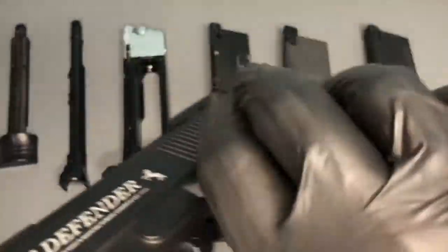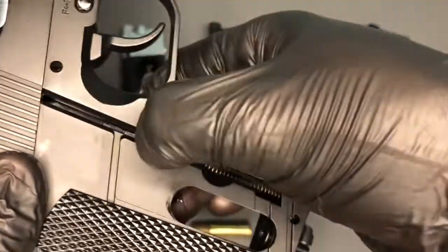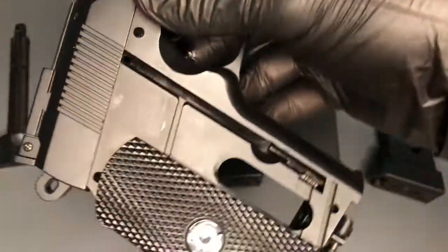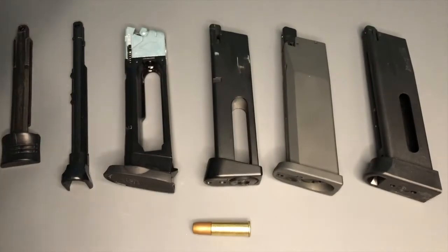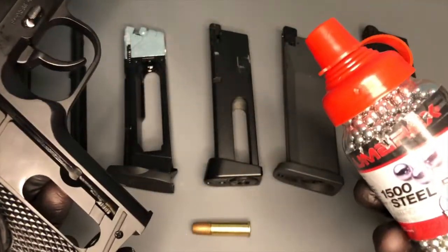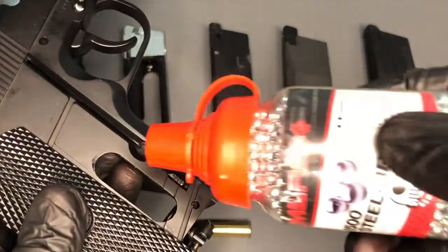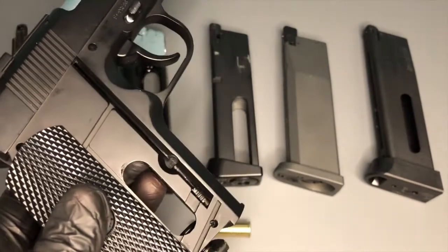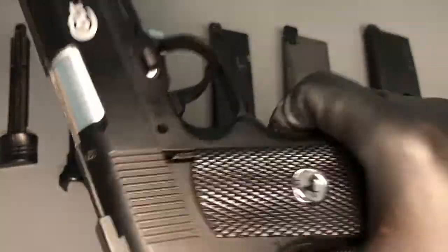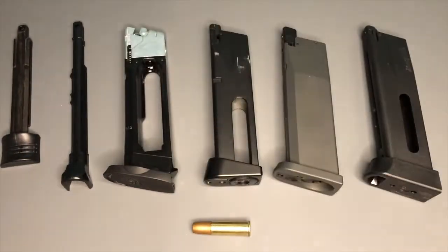What you do is slide the grip back, and to load your BBs you slide this little follower back all the way down and into place - you can see it's held there. Then all you need to do is get your pot of BBs - these are Umarex ones but others are available - and tip them in until it fills up. That particular pistol takes 16 rounds. Then release the follower and it will hold them in place. Close your grip, that's on safety, and once you've done that you're ready to go. Very simple way of loading your BBs.